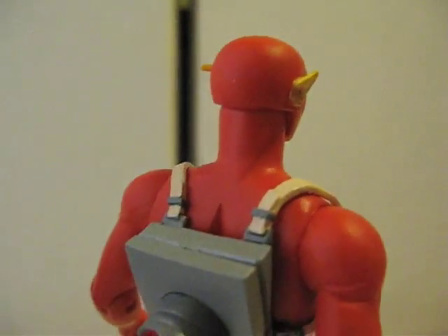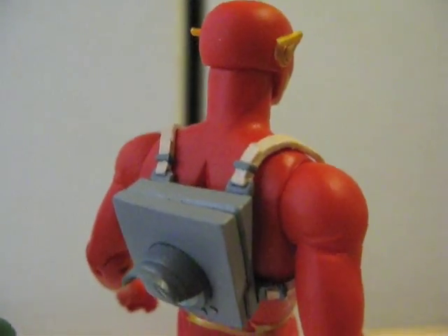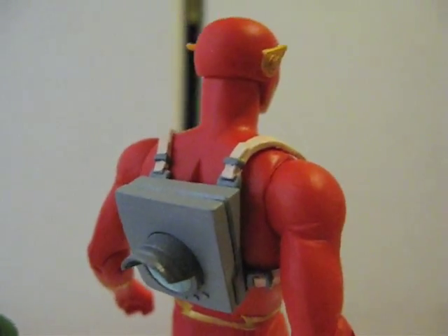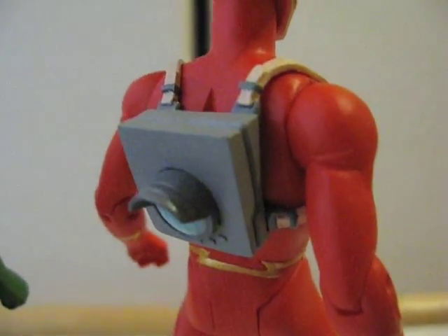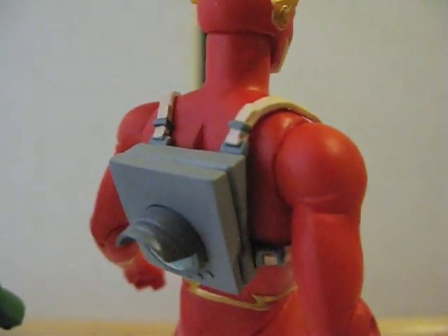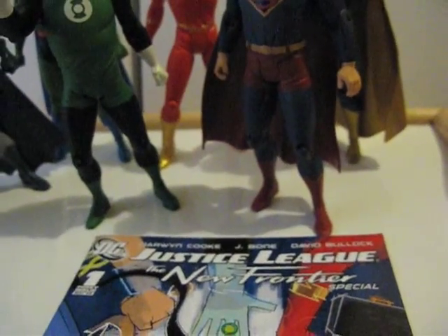Here's the back of Martian Manhunter — rubber cape. And Flash has this little shrinking gizmo piece; if you've seen the New Frontier movie you'll be able to figure out what that is, and it can be removed from his back. I can't get Dr. Fate to stand anymore, and he also has a rubber cape.